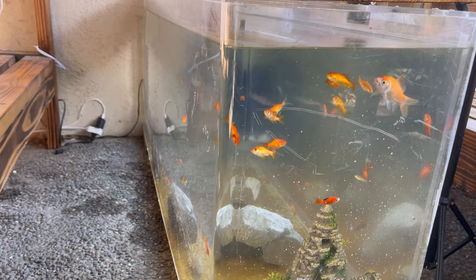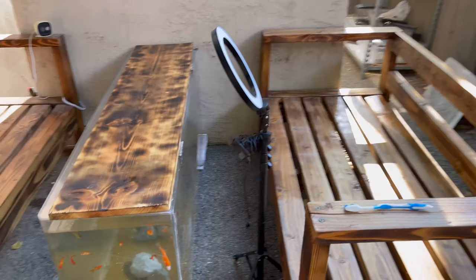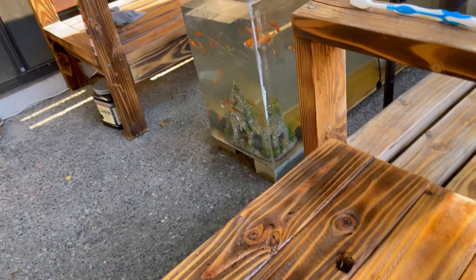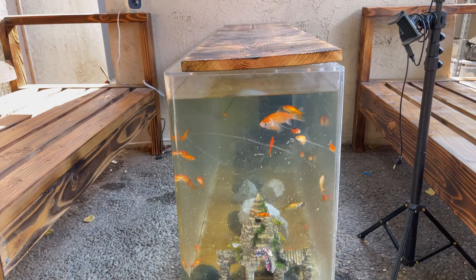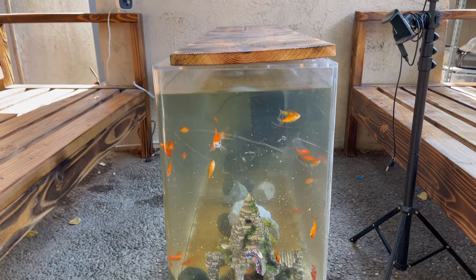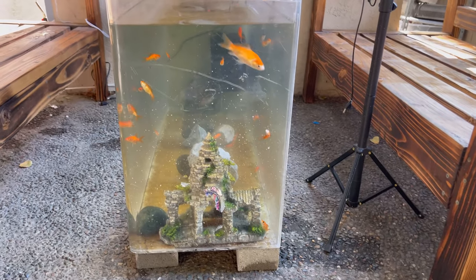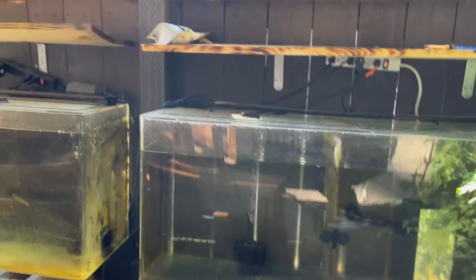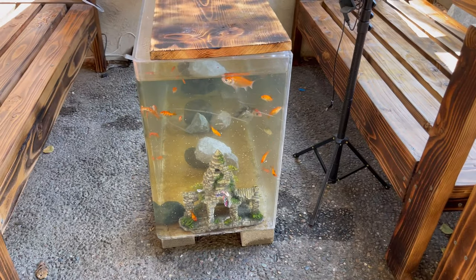I think flowerhorns as a display around the area will look nice, but right here in person — I've been to houses where people put goldfish in their living room or dining room, somewhere where they can interact with them. It's more appealing than having a flowerhorn right next to you. Flowerhorns look better as a gallery piece. Goldfish are more like little chihuahuas sitting on your lap — these are the big dogs, those are the lap dogs.